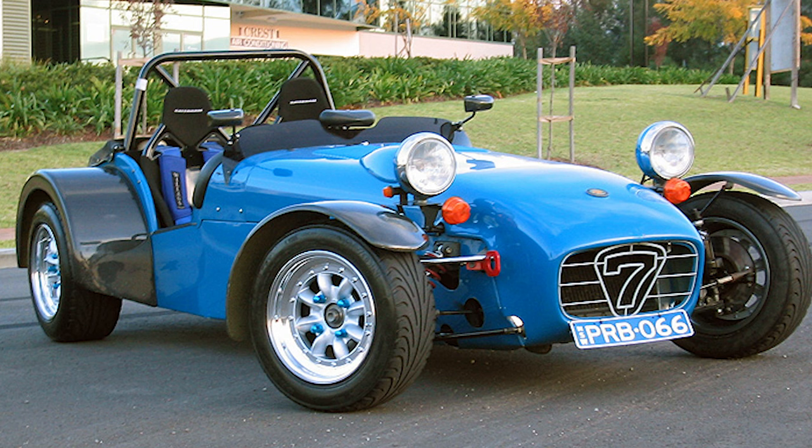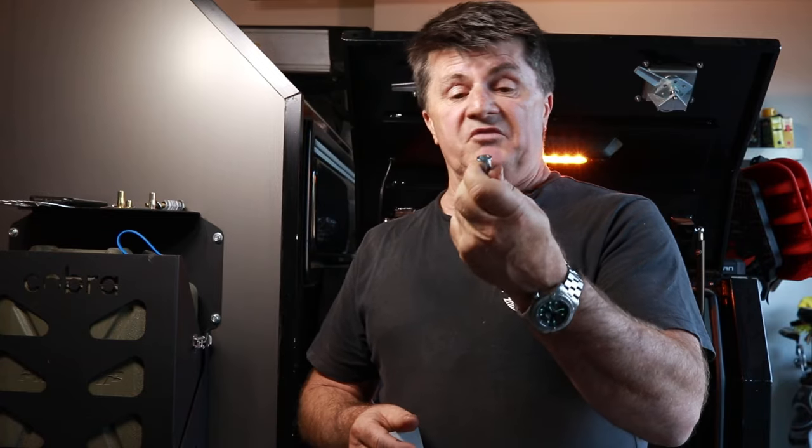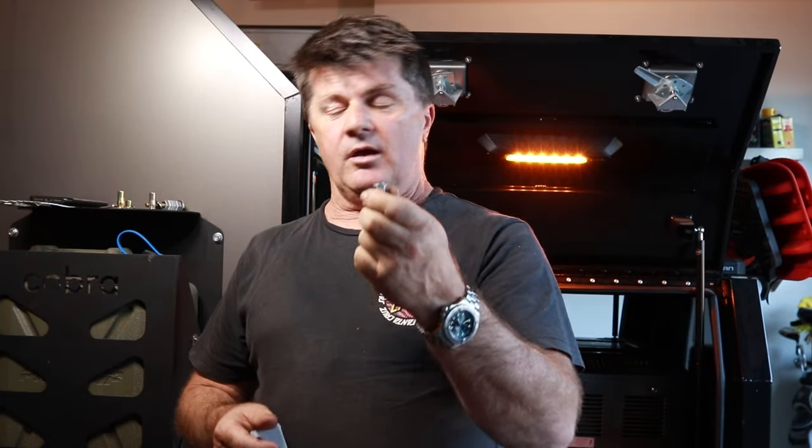Now these things have been around forever. I first came in touch with them when I was doing some motorsport, racing a Lotus 7 replica, and these things were in the tub — the aluminium cladding — to hold the back carbon fibre guards on. They worked a treat and they're really good until they lose a little bit of their compression and just spin. And once they do that they're a bit of a pain to get out.